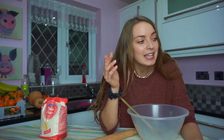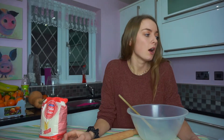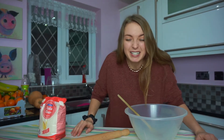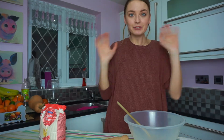Hi guys, welcome back to my channel! Today we are in the kitchen and we are making cookies - specifically Christmas cookies. We're gonna make some lemon biscuits with lemon icing on them. Let me get my hair up and my hands washed and then we'll get ready to make some biscuits.